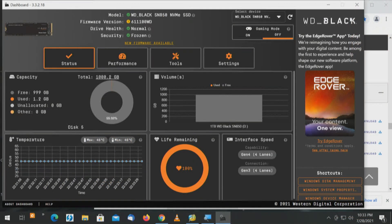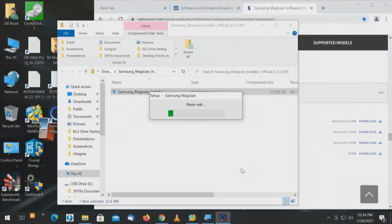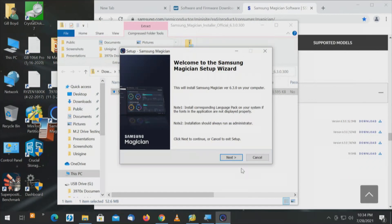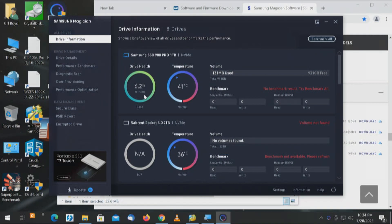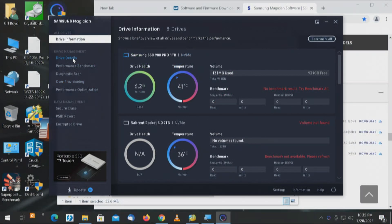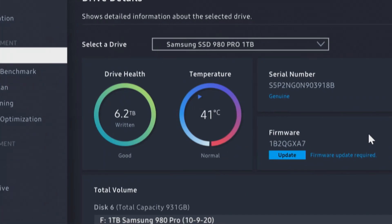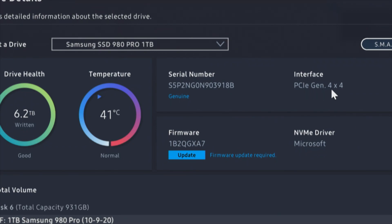That's the WD Black. Now let's take a look at Samsung Magician — installing a new version. We're good to go with the BIOS we've got; there's no problem with the BIOS. The problem is, when you're going to update the firmware on the drives, you cannot be in RAID mode — you have to turn RAID off and boot from a non-RAID drive. Looking at the Samsung 980 Pro: we have telemetry. We see drive health, drive temperature. We can look at drive details: drive health, drive temperature, serial number, firmware. It also shows there's an update — firmware update required — and shows the interface: PCI Express Generation 4x4.